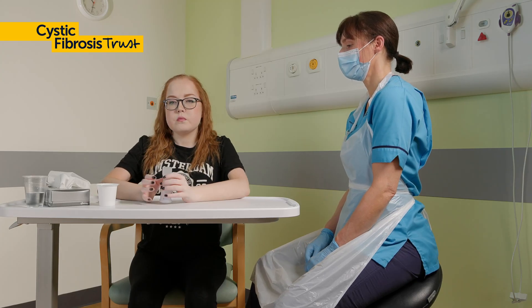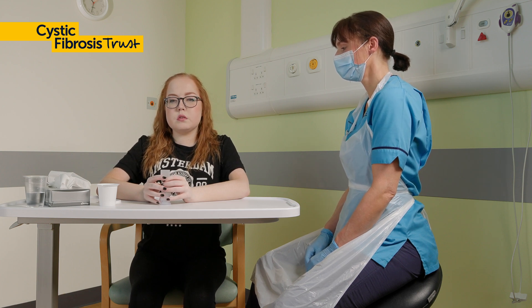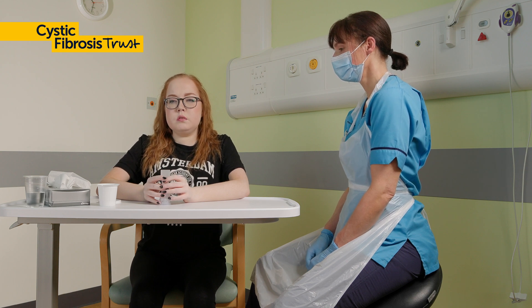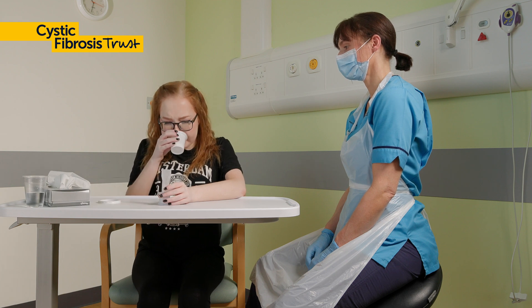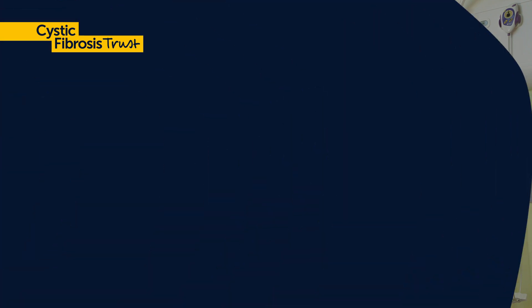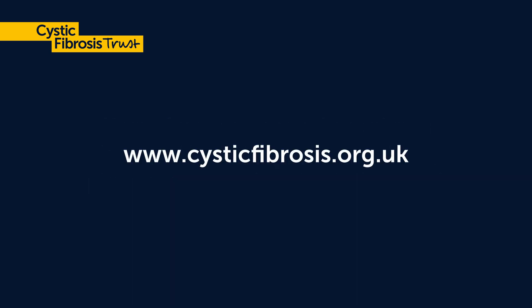At the end of the cycle, huff and cough again. Any mucus you bring up can be spat out. Do three to four cycles, or five to ten breaths, or until your chest feels clear. This can change from day to day, depending how much mucus there is to clear from your lungs. Repeat PEP as often as your physio advises you to.